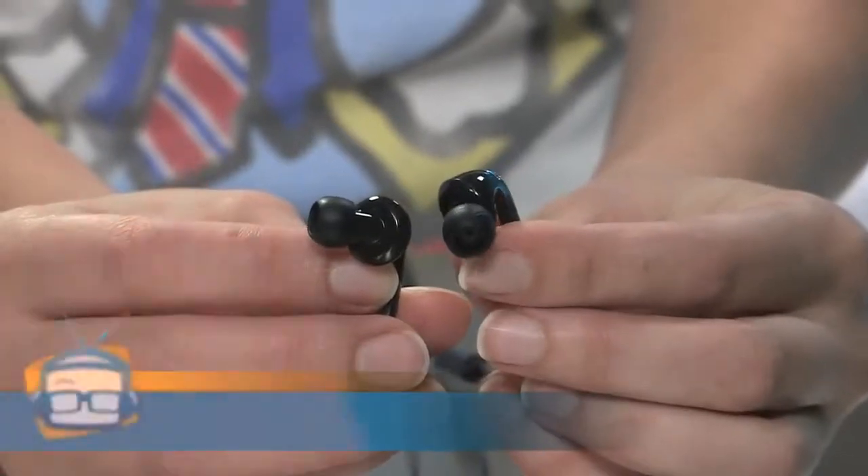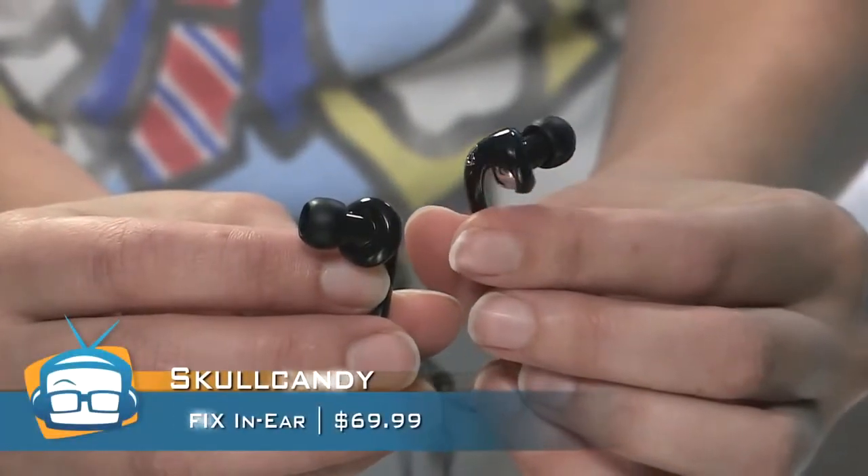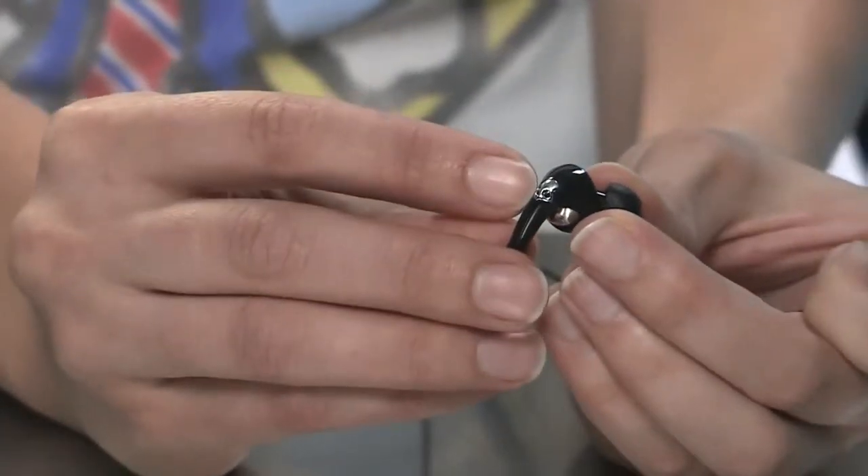I've been using the Fix in-ear headphones since we unboxed them on Geekbeat Live for you all to enjoy. They're from Skullcandy, so of course you're going to get the little logo on each earpiece right here, right here on the microphone.